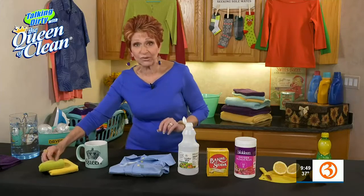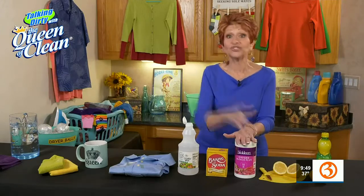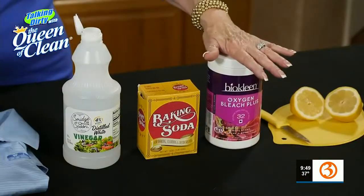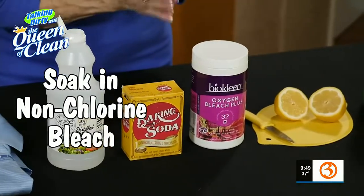It does a great job of absorbing, and that's what you're doing with the baking soda — absorbing and neutralizing. Now, you can also soak it in non-chlorine bleach. Do not use chlorine. Chlorine does not play well with tannins that are in tea. So non-chlorine bleach, any brand you like, is fine.